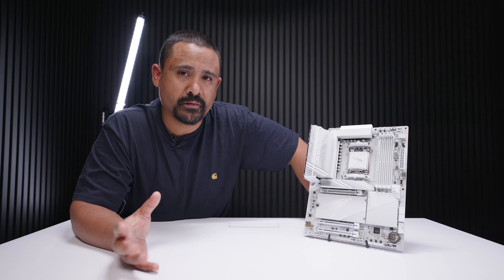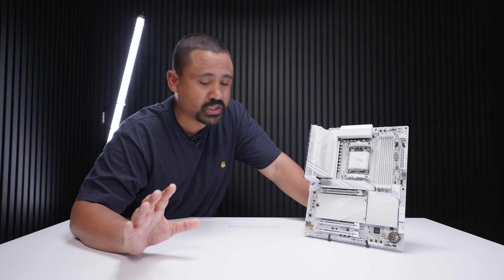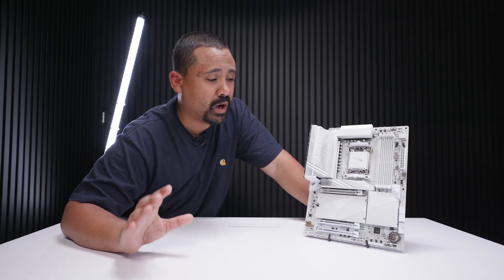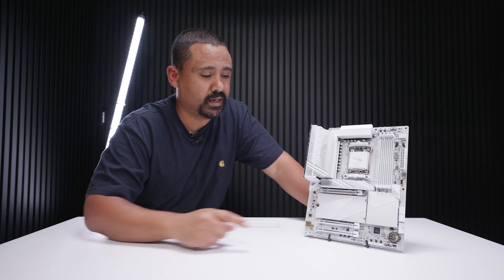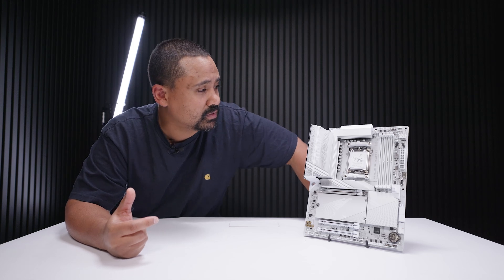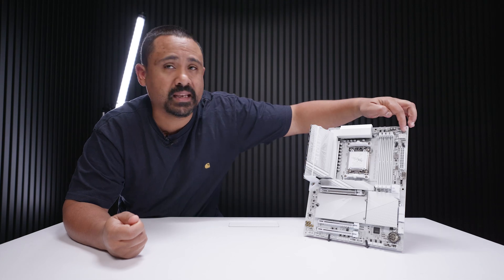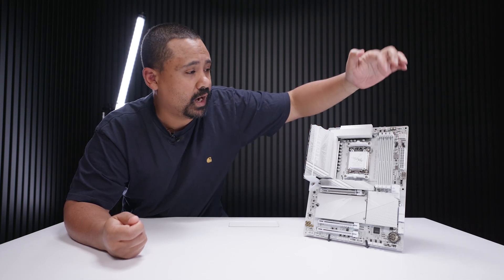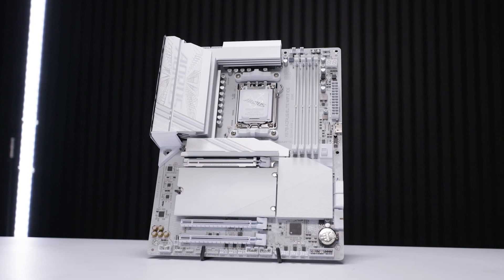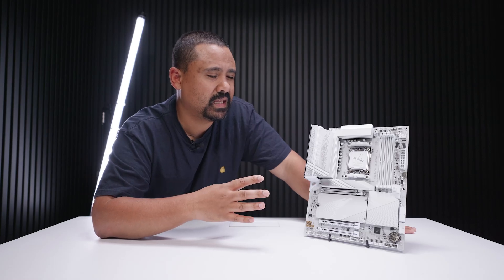I hope you enjoyed this first look and overview of this brand new board from Gigabyte. What's really interesting — and this is just an observation — is that all the surface mount components on this board are white, or at least everything they could make white. I'm not sure why they didn't make the CMOS battery holder white, but they've gone to a completely different level here: RGB connectors white, debug LED white, 24-pin power connector white, DIMM slots white — everything is white, other than the heatsinks which are typically left for thermal reasons.